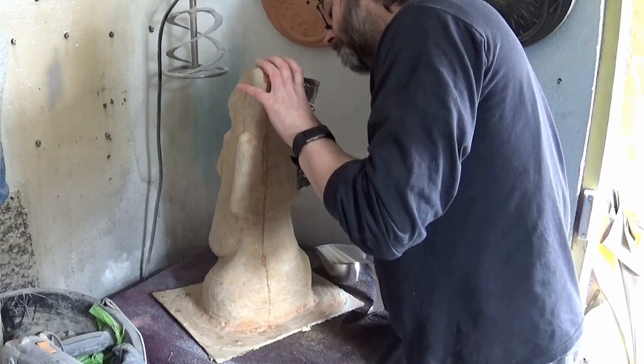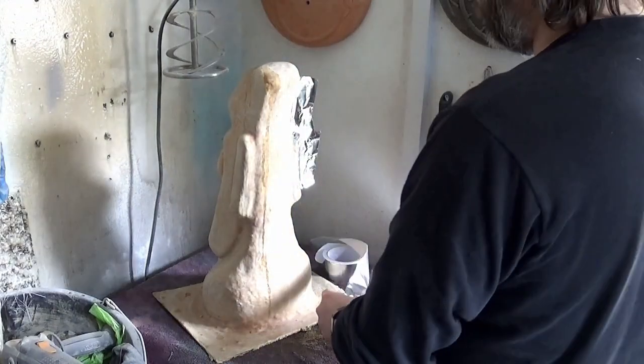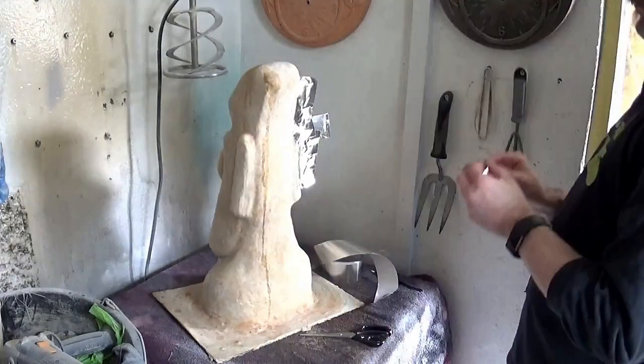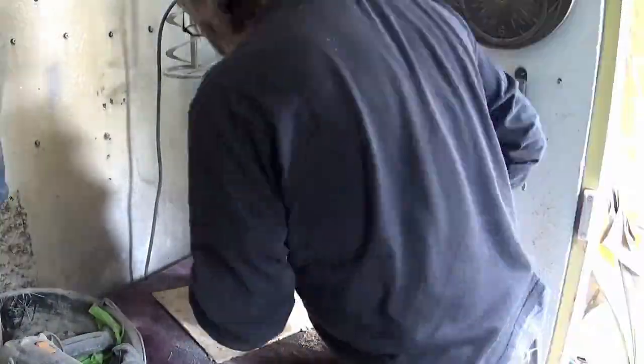We start off with seaming, waxing, and applying the PVA solution which will act as our mold release to release the fiberglass mother mold from the latex mold when we get around to fiberglassing. In the second part of this video series we will be fiberglassing the latex mold to create a fiberglass mother mold.